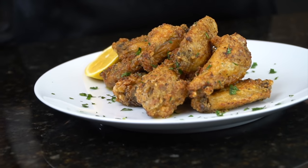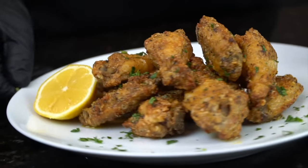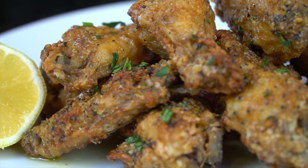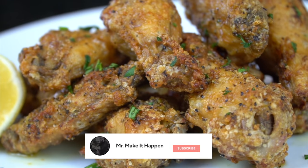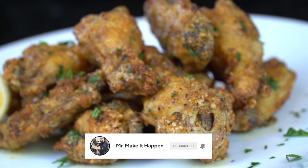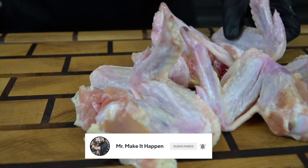What's up guys? Welcome back. Fire up those air fryers because today I'm showing you how to make perfectly crispy chicken wings — lemon pepper chicken wings at that. But before we do that, please take a quick second to subscribe to the channel, make sure to hit that bell and enable notifications as well.